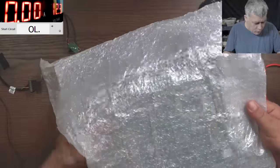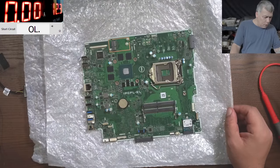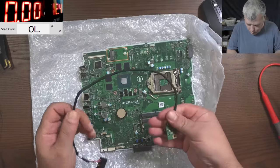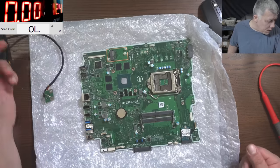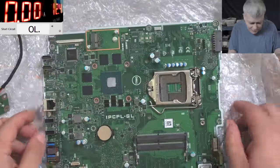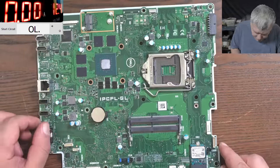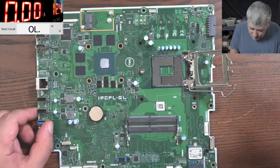We have the charging port — that's strange because the customer said he put the power button. I cannot find the power button. I have the charging port but not the power button. I believe the customer forgot to include the power button. The board looks fine, it's a nice socket, I can't see bent pins. This is a board where you can actually replace the CPU if it goes faulty.